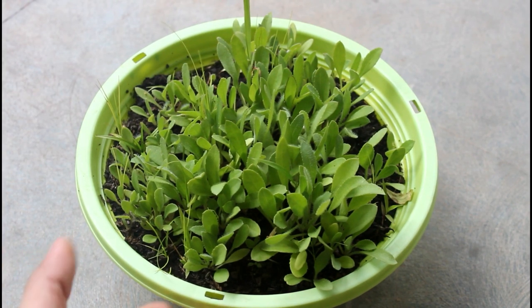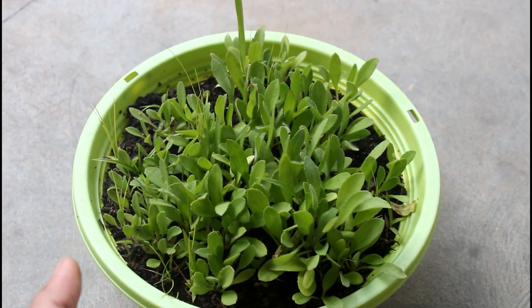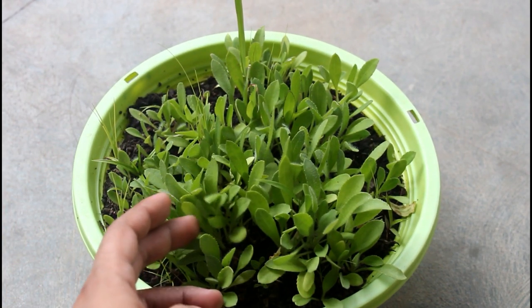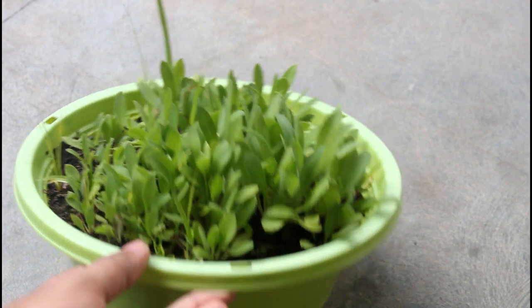After 25 days you can see that my Gaillardia seedlings are ready to be transplanted. Honestly, I am actually late — you can transplant the seedlings as soon as you see the first three to four true leaves. At that point you can simply pull out the seedlings and transplant them into a bigger pot.